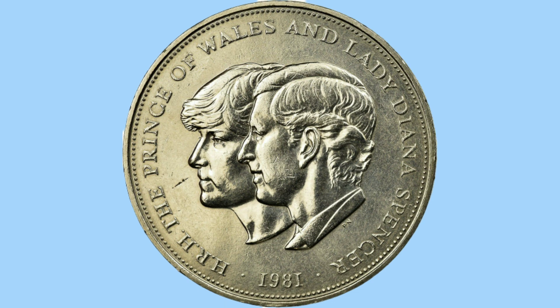Here is the reverse design and it features a portrait of the couple — Lady Diana Spencer, or now Princess Diana of Wales, to the behind, and in front of her Prince Charles, who has now become King Charles. The couple are facing to the left. Around them is an inscription reading H.R.H. the Prince of Wales and Lady Diana Spencer.